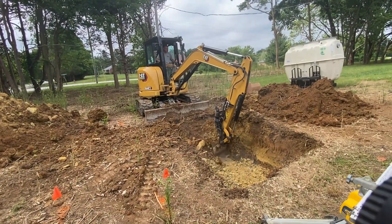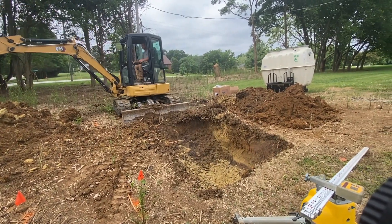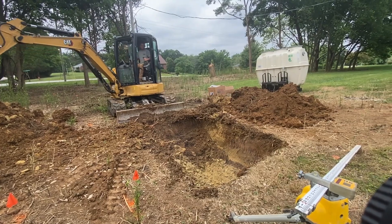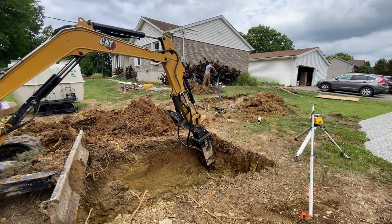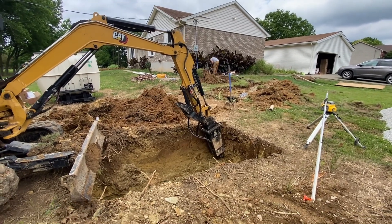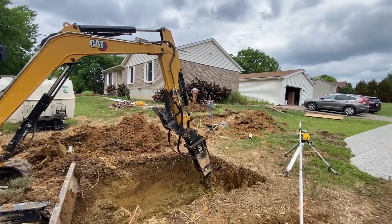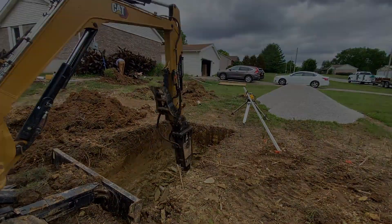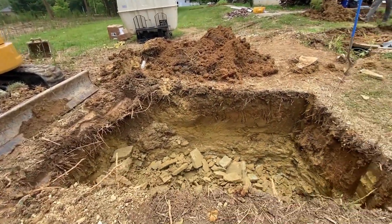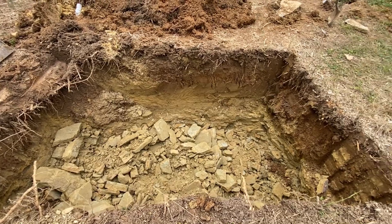While digging, we ended up hitting a lot of rock. I don't know what that will mean or how that will impact the job. I guess we'll find out. The hammering's done, rock's busted up. Looking good.